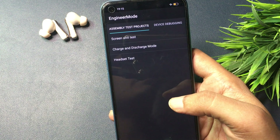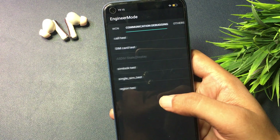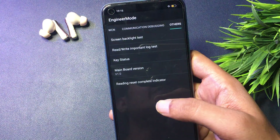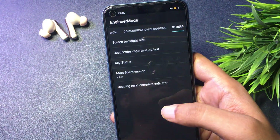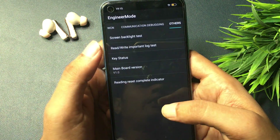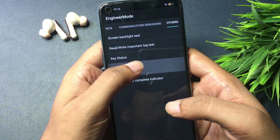You will get 3 types of options on this page, but you don't have to select any of them. Simply slide your phone to the right side to reach the "others" option which comes at the end of the page. On this page there are 5 types of options. You will have to click on "mainboard version" or "database version" — tap it 5 times rapidly: 1, 2, 3, 4, 5.